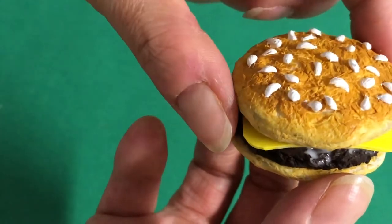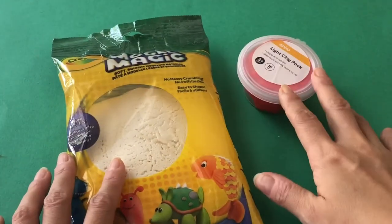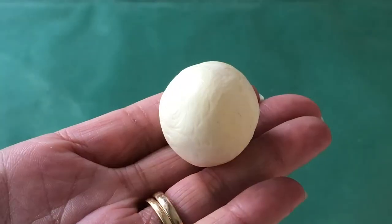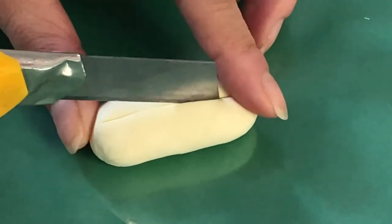Your burgers are ready for the dolls to enjoy! Now let's switch materials to make hot dogs. Mix a little yellow paint with white clay to get a light dough color for the bun, then roll your clay to make a log about five centimeters in length. On a non-stick surface, flatten the bun carefully.